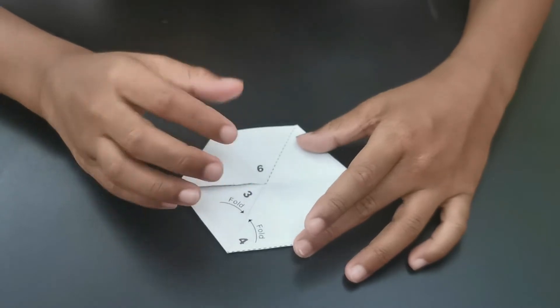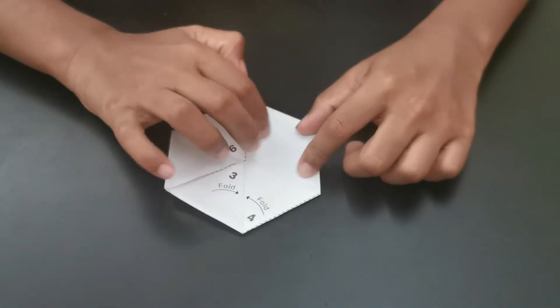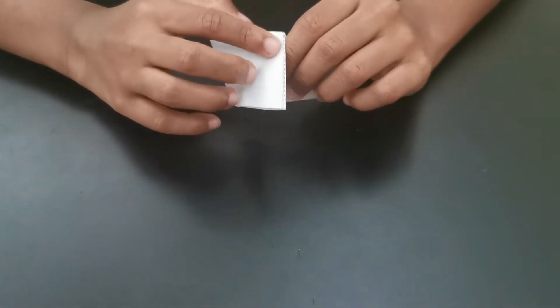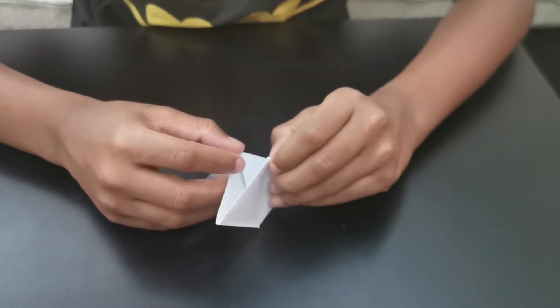Are you excited to see how this works? Now let's see. These two parts, we have to fold it like this. And this part, we will fold it like this. And go this side and open it from there.